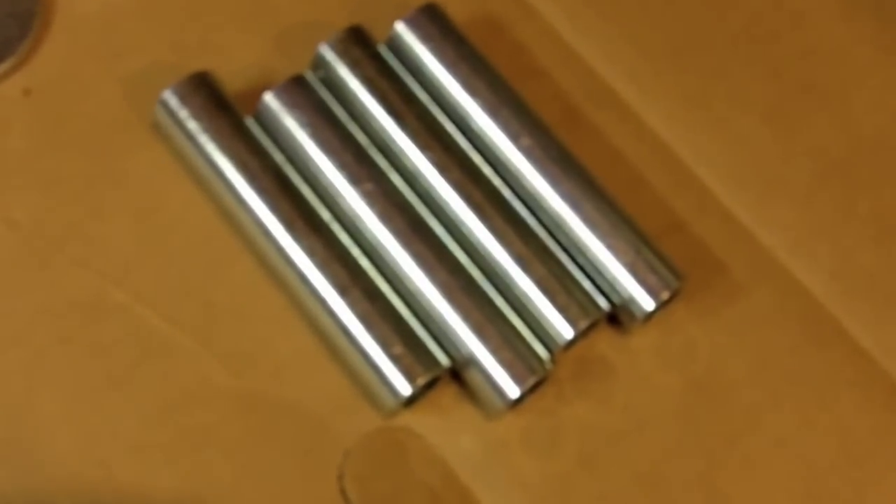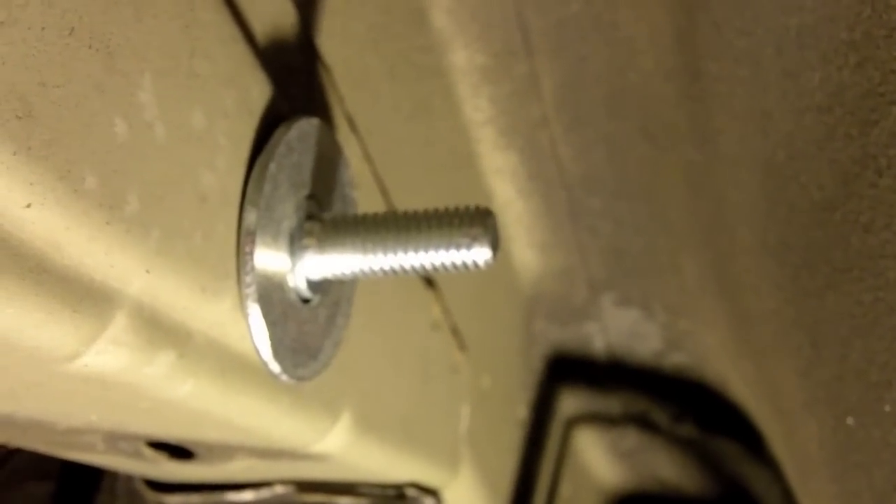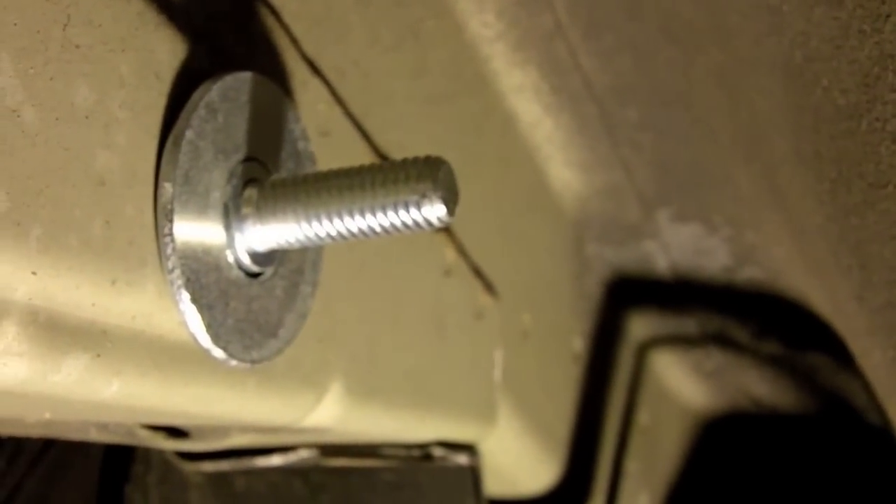Next up, grab the tubey spacer deals and the big three-quarter-inch fender washers. Once you've got the spacers through, they'll stick out just a little bit, and you just throw those big fender washers over them.